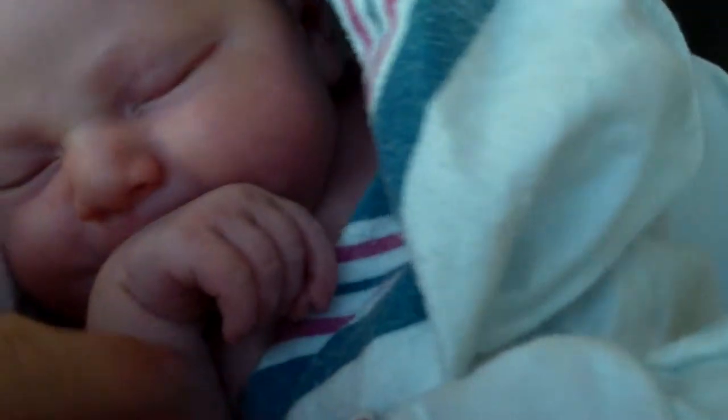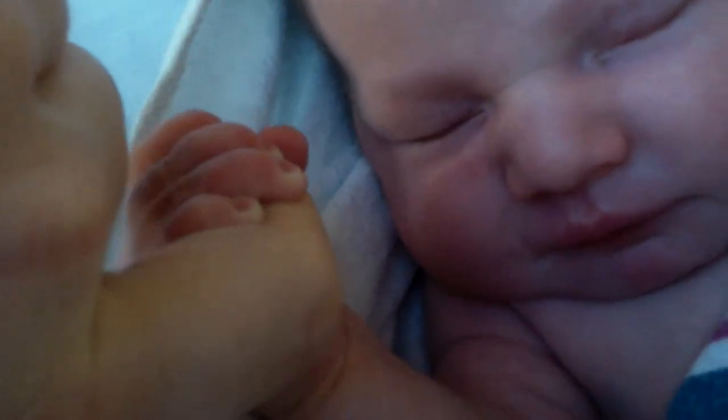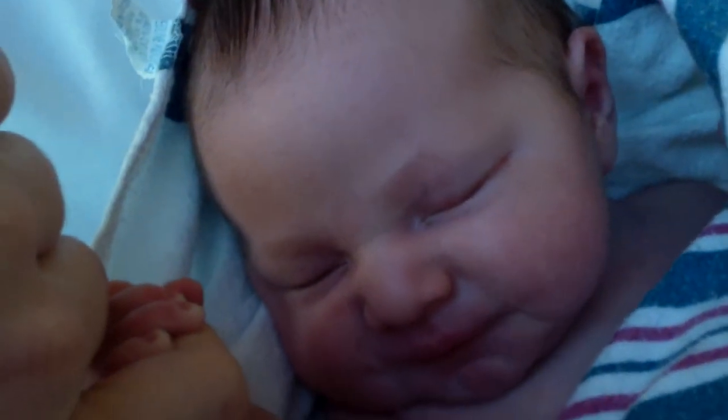She's got her little reflex. If I can grab hold. See? She got my finger. Not bad for being a day old.